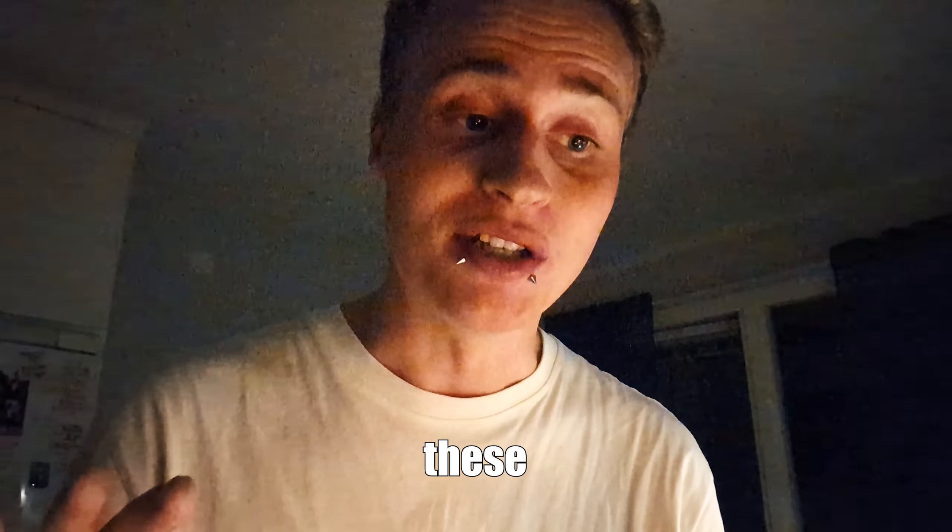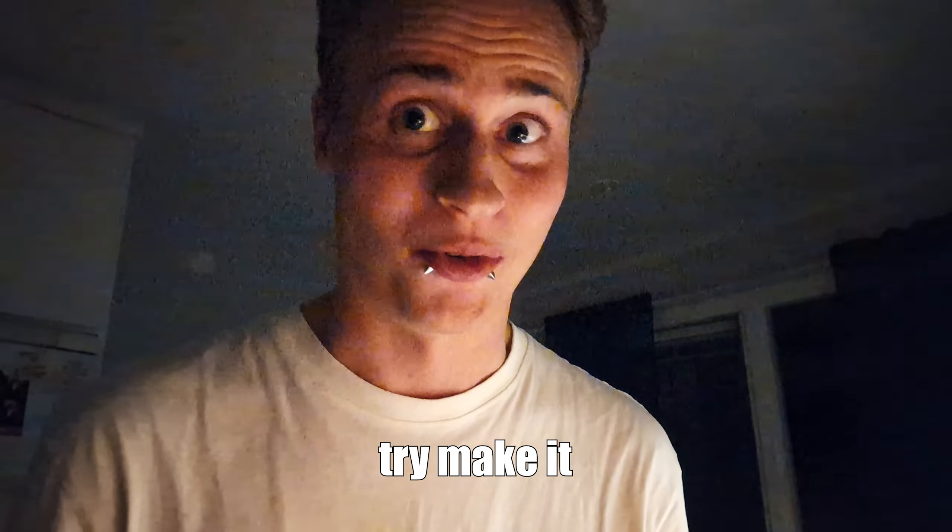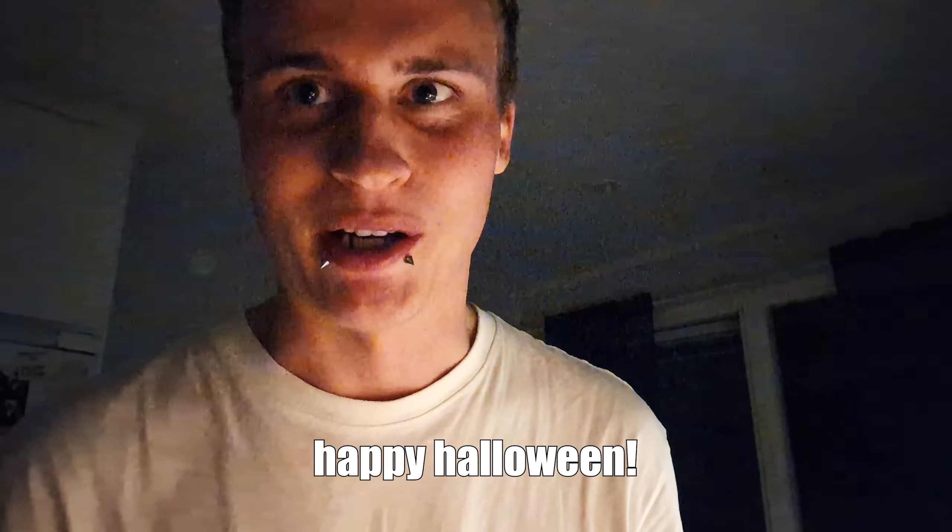These were so good. I'm going to try to make it — happy Halloween!